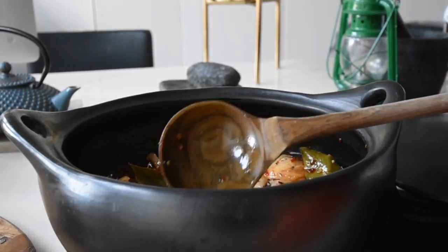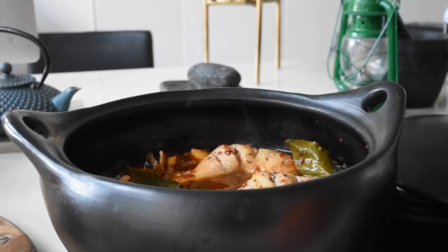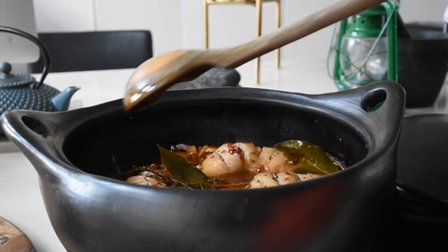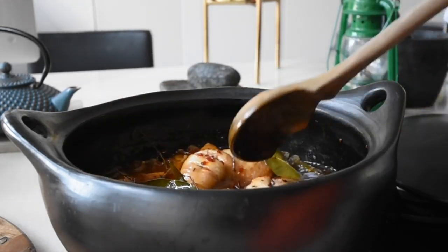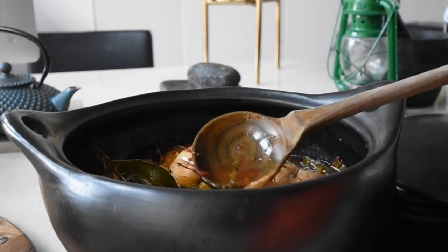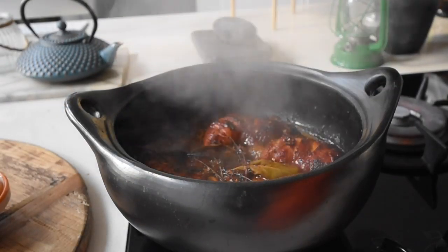At this point my michiguro, or bitter cola, has served its purpose — it's incorporated the flavor that I required. So I've taken that out of my mixture, and now I'm just going to be cooking the rest for the next 25 minutes.